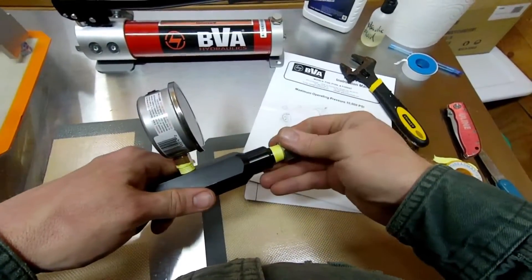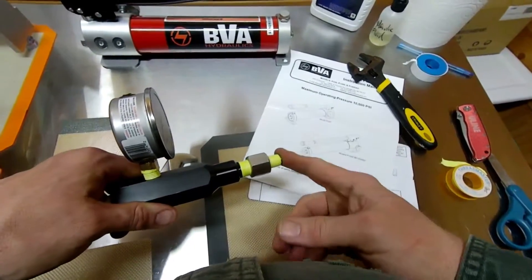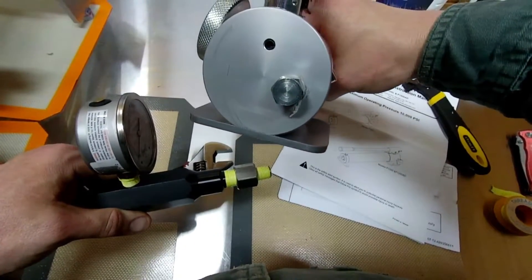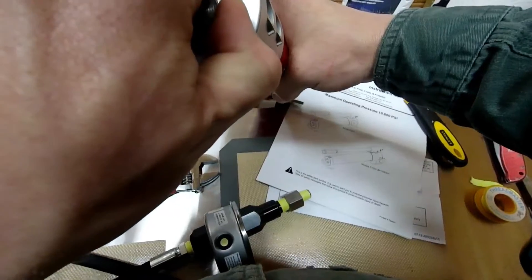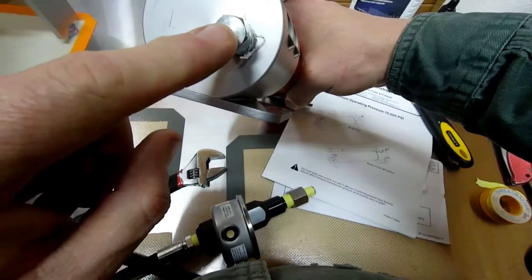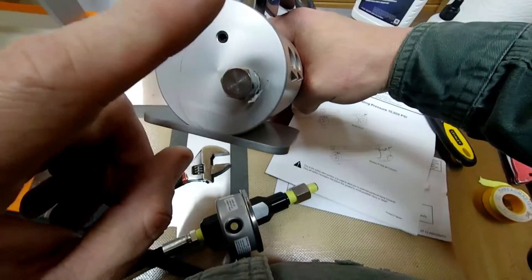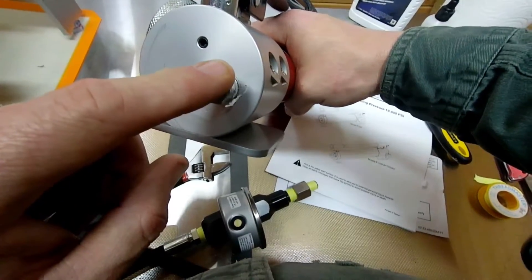Everything's taped up, everything's fairly well tight. Now what I'm going to do is attach this into the pump. I will have to remove this fill plug here, and fluid will come out if I'm not careful. So I'm going to go ahead and stop the video, hook this up, and then we're going to show you it hooked up to the press.